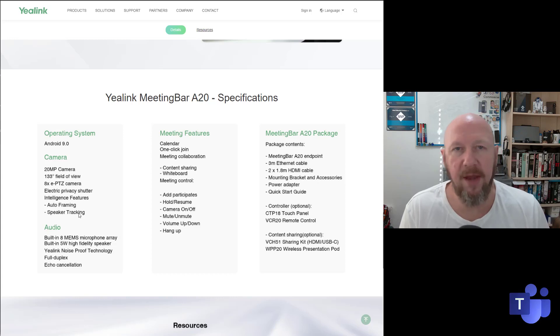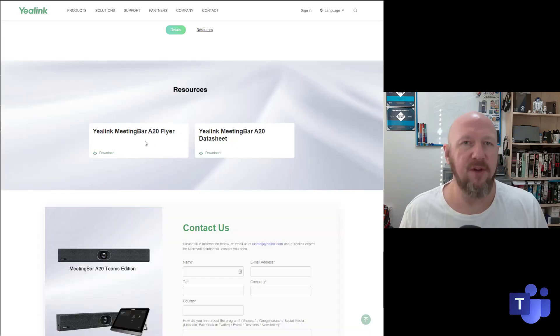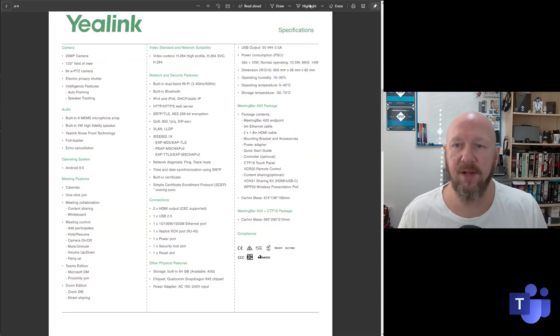You can also optionally add the VCH51 content sharing adapter — it's optional right now because it isn't actually supported in the firmware yet, but it will be shortly. Scrolling down, there are some resources including the A20 flyer and a link for the data sheet, giving you a full list of all the specifications you'll ever need.